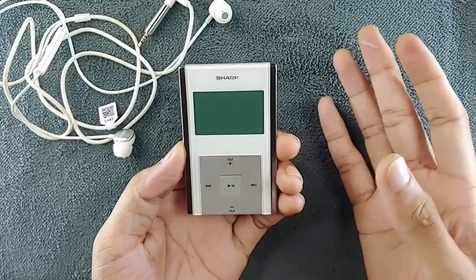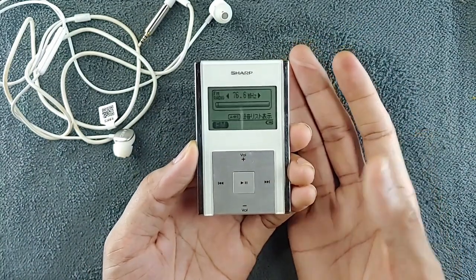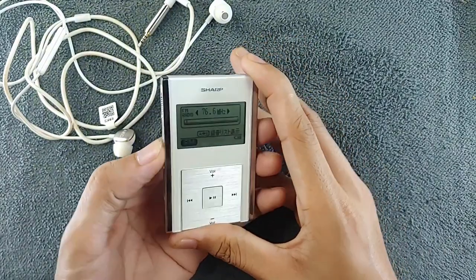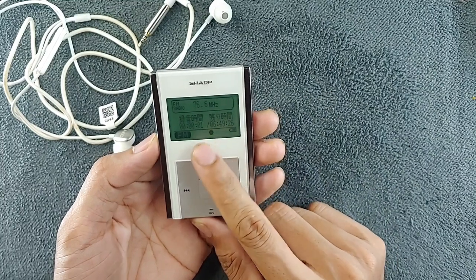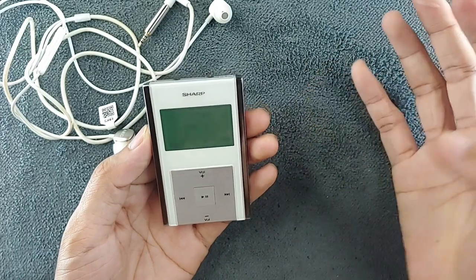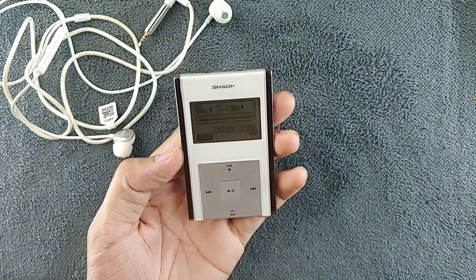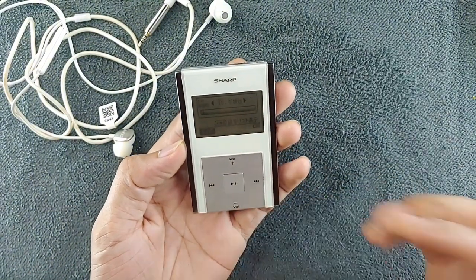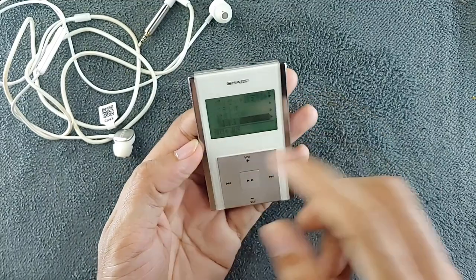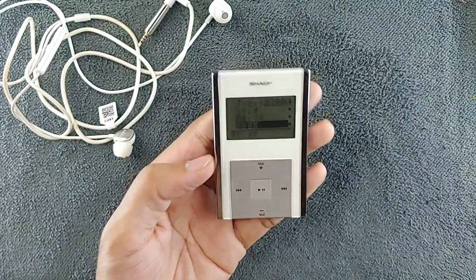The FM radio works perfectly fine, and one of the neat features of this tiny MP3 player is that it has the ability to record FM broadcasts. If I press here it will start recording — as you can see it started, and pressing again stops it. You can access those FM recordings directly from the music player. There are a few more features but they're all in Japanese so I'm not sure what they all do.